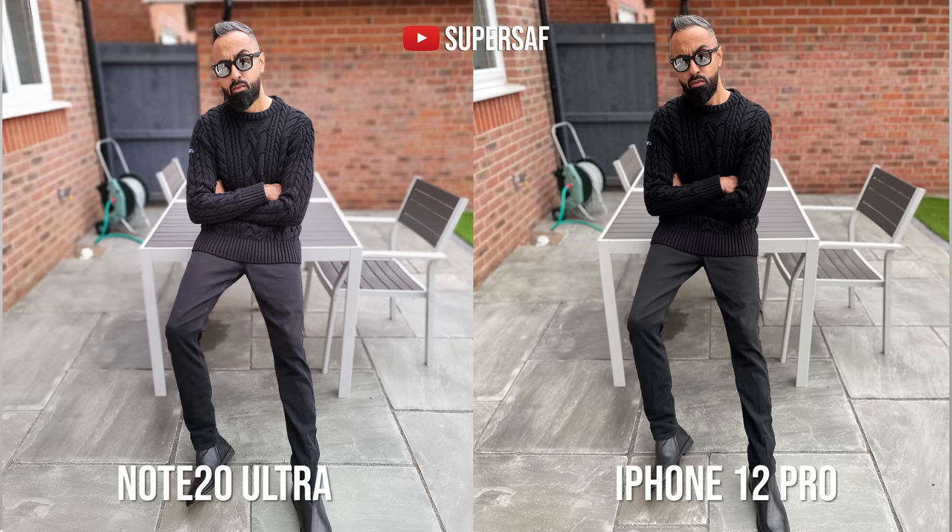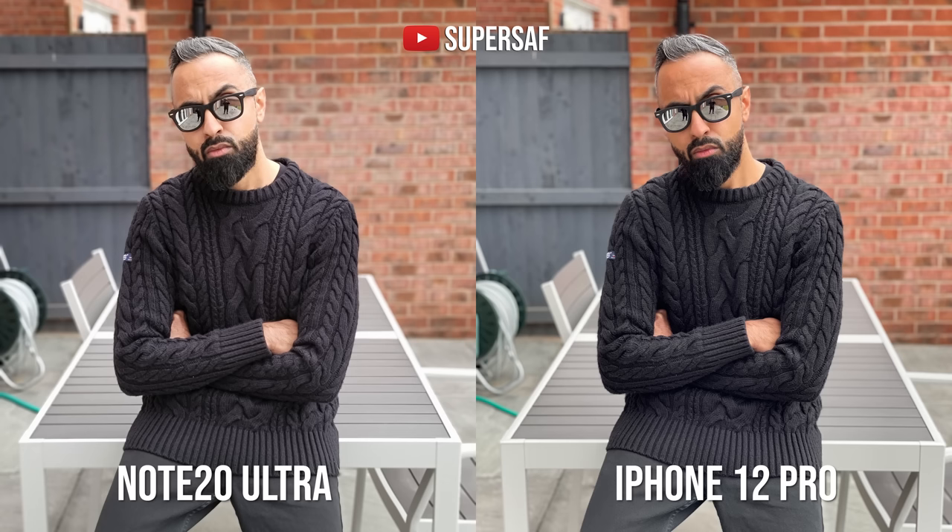Here's another portrait example at 1X — both are doing very well. The Note, true to form with its skin tones, I'm not a fan of. And at 2X, skin tones are much better on the iPhone in my opinion compared to the Note 20 Ultra.